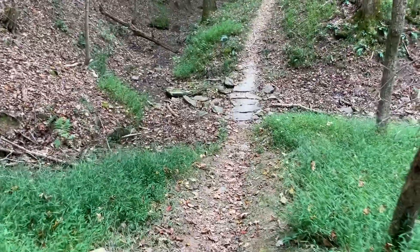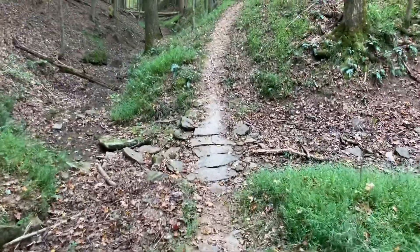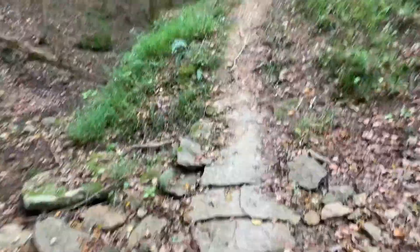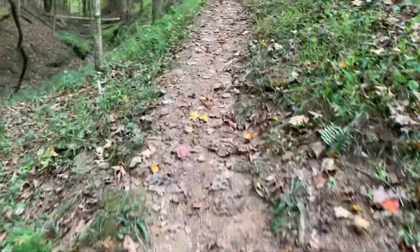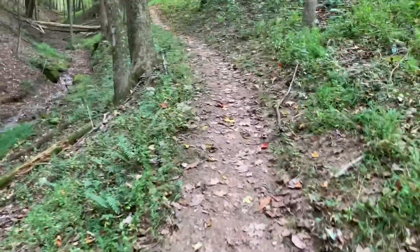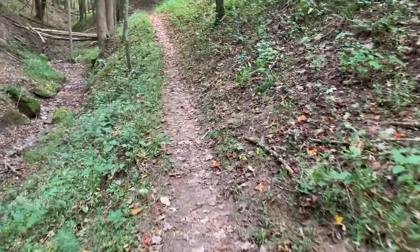I'm going to try one more spot known for high salamander density. If it had rained even a quarter inch recently, this would have been a lot better today, but that's just how it goes. There is some skill to finding these — knowing where to look — but it's also largely luck, and some days are just better than others.